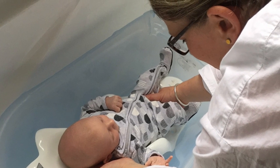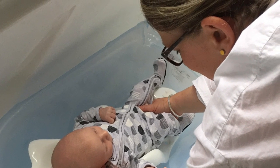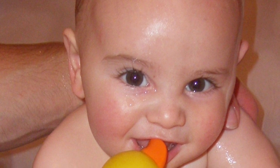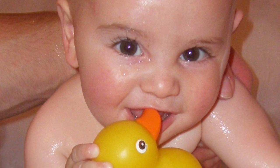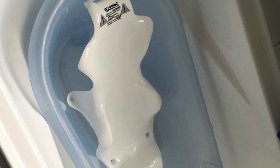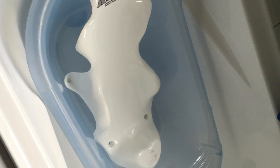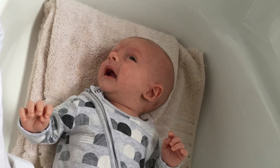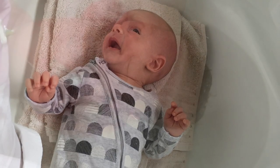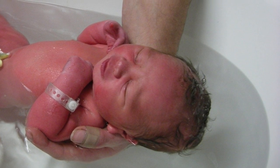Whether you need to fill and empty a baby bath or negotiate lifting your baby in and out of the tub, bathing can be a really challenging task when you have de Quervain's. This is when asking for assistance from family and friends can be really helpful. If you do need to bathe your baby, a bathing support or even just a folded towel in the bottom of the bath can help support your baby, minimising the need to stretch your wrists and thumbs to hold them.